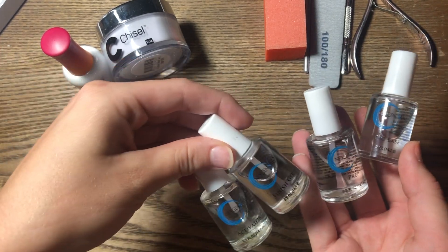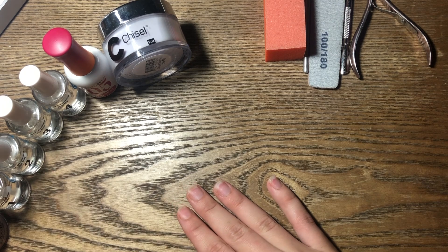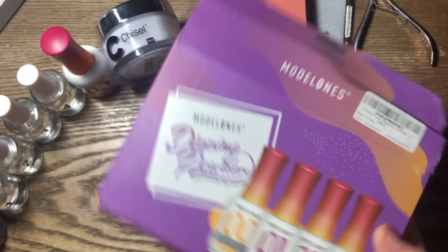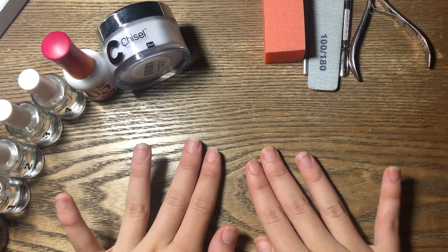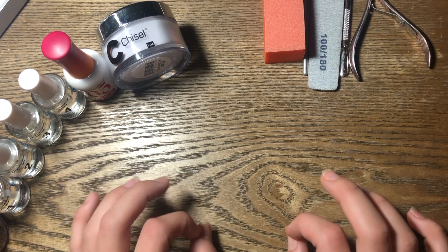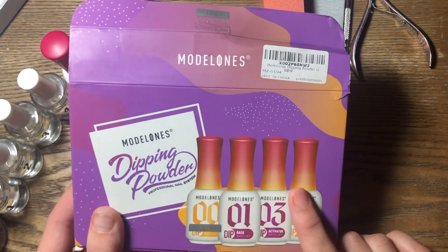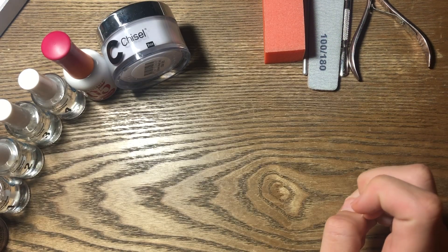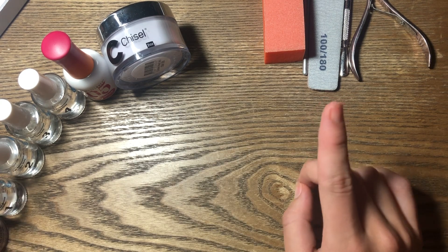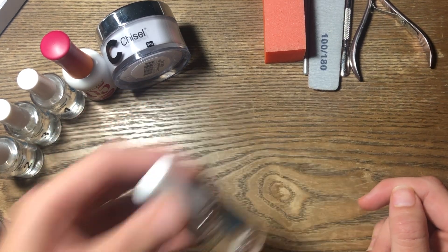The Next Gen kit has all four products that you need and I prefer these a little more. I will check if you can get these on Amazon and maybe link them, but the Amazon ones for sure work great. When doing dip nails, you want your nails to be prepped wonderfully — dry and roughened up a little bit. These sets didn't come with a prepper, but this one does; it's kind of like alcohol that dries the nail out. You can also use plain acetone over your nails to prep them.